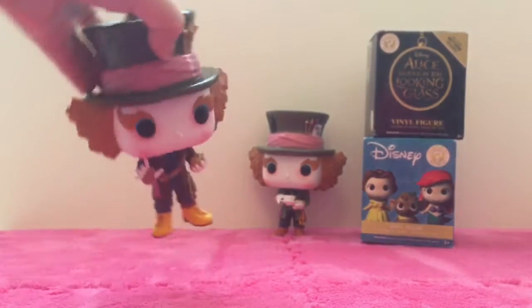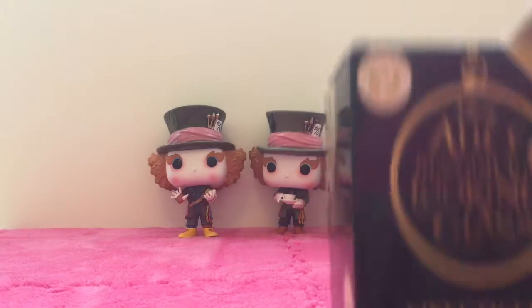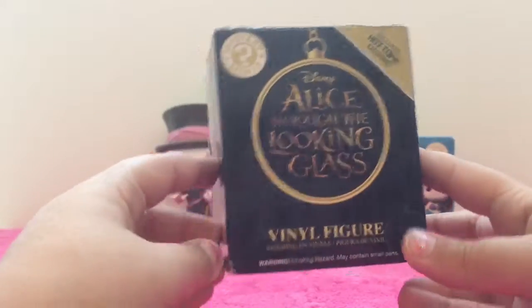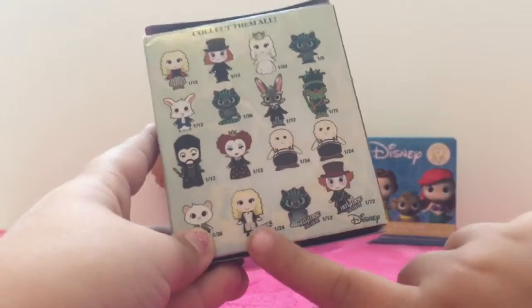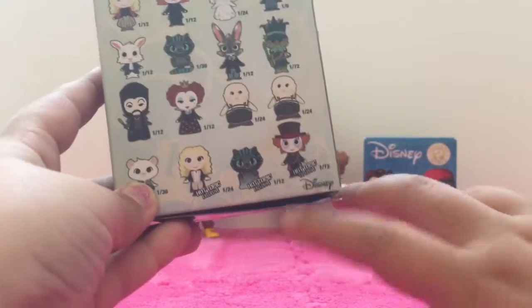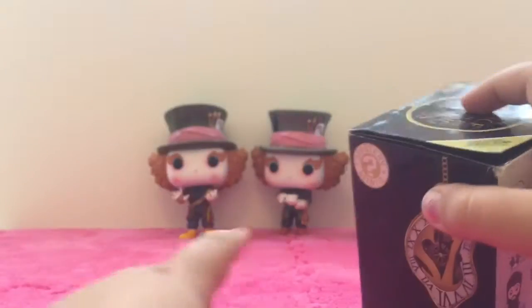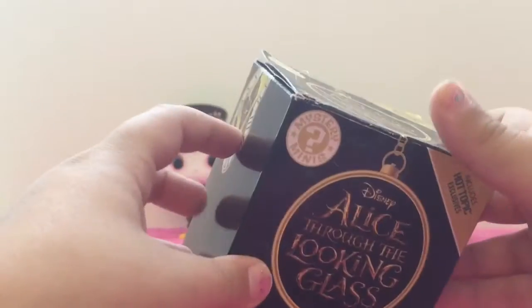So we're gonna set him right next to the other Mad Hatter and we're gonna open our Alice Through the Looking Glass blind box. I'm really excited for these because a new Alice Through the Looking Glass movie came out. On the back it shows the characters to collect — this is a Hot Topic exclusive pack. There's Alice, she's a Hot Topic exclusive. There's a different Cheshire Cat, also a Hot Topic exclusive. And there's this Mad Hatter. If we got the Mad Hatter that would be funny — this would be like a Mad Hatter video. So we're gonna open this up and see who we've got.